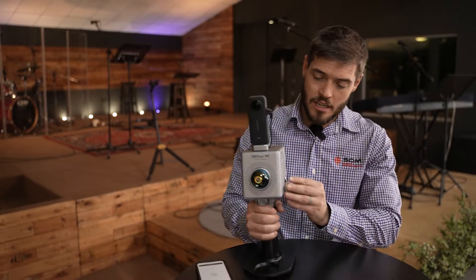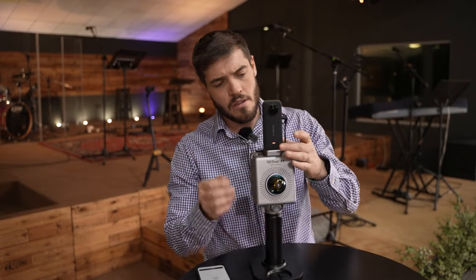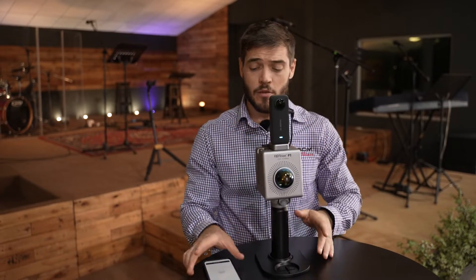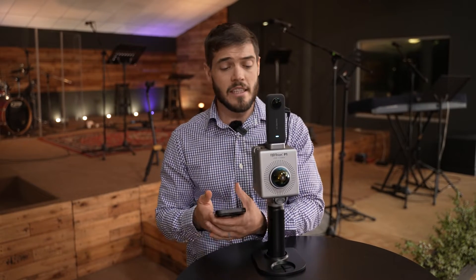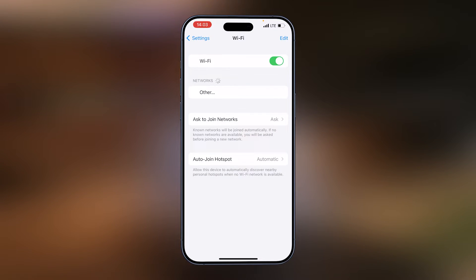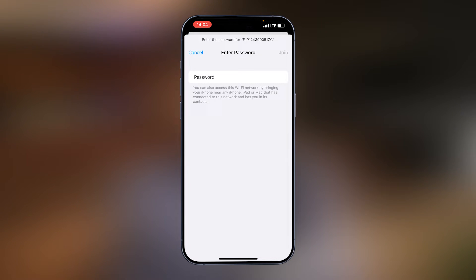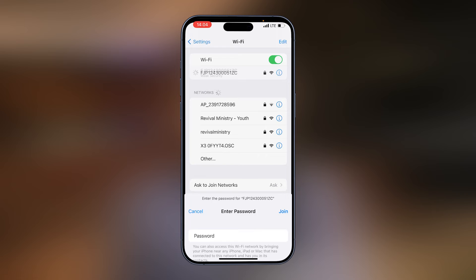First, you'll turn on the scanner and also the camera. The default settings of the camera are normally correct. From there, take your controller and connect to the Wi-Fi of the scanner. Go into your phone settings, Wi-Fi settings, and wait until you see the FJD Wi-Fi. The password is FJD Tryon P1, all small caps, and you join the network.